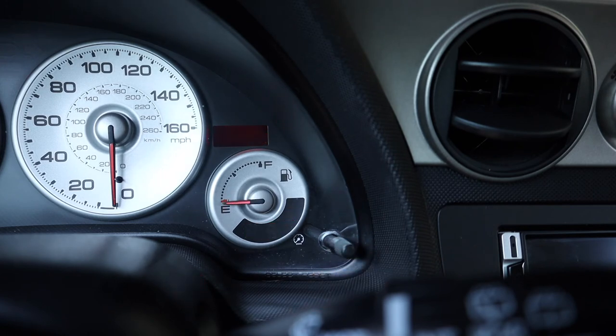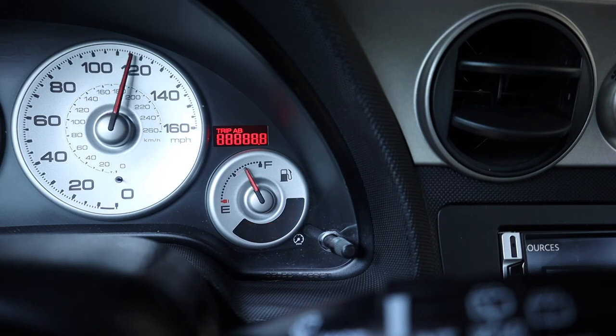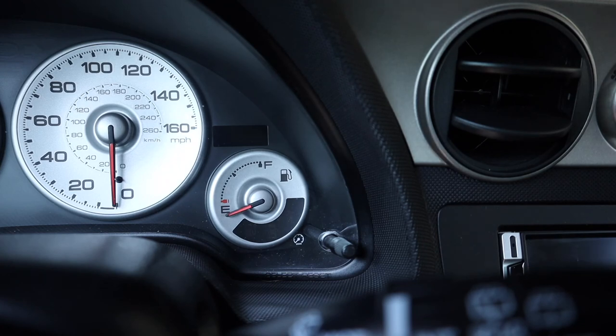And there it is — it started recalibrating, as you can see, going through all the gauges: temperature, RPMs, speedo, and also the gas meter. You can see it's flashing there, and then you just turn off the ignition to stop it.